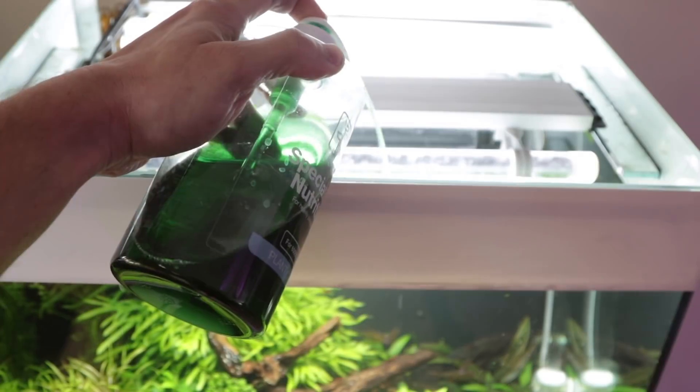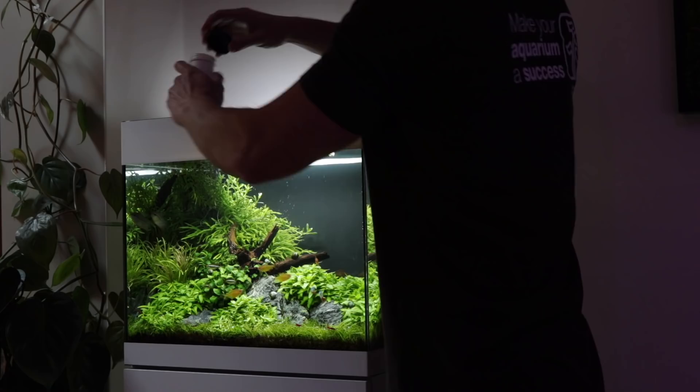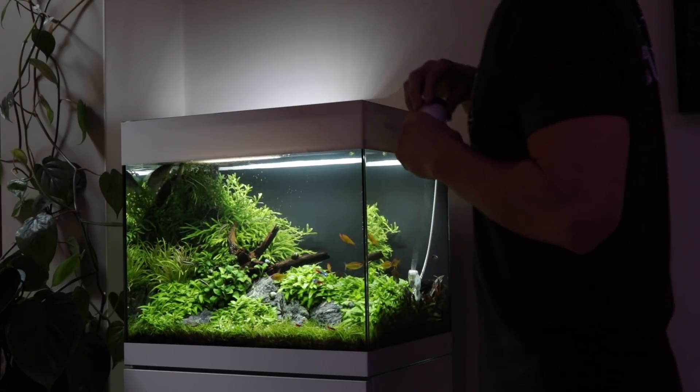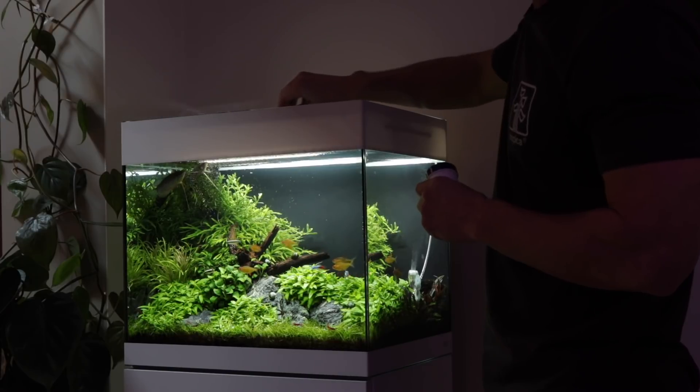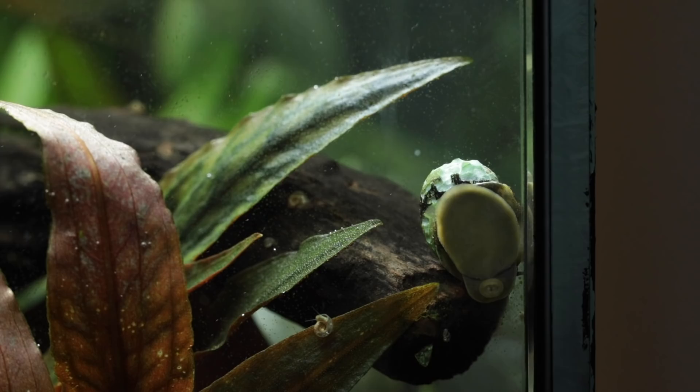Every day two pumps of Tropica Specialised Nutrition is added and the fish are fed at the same time. Algae is kept in check by a combination of healthy plant growth, good maintenance practice and an algae eating crew consisting of shrimp and snails.